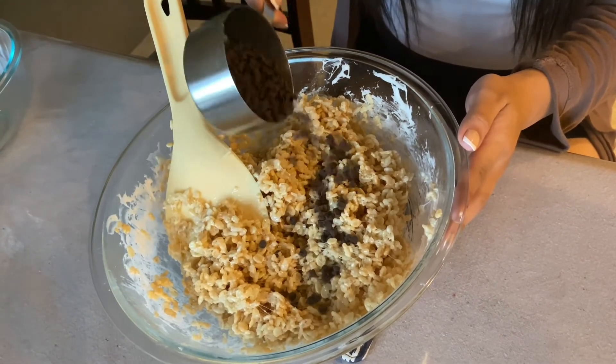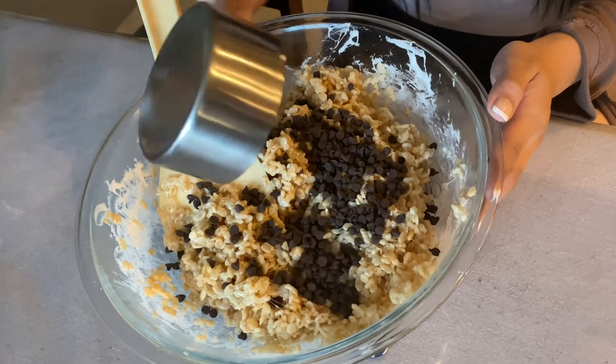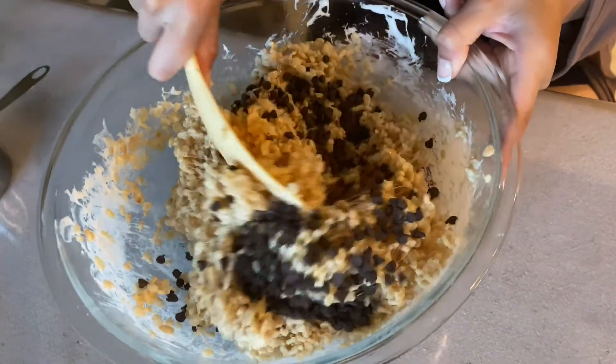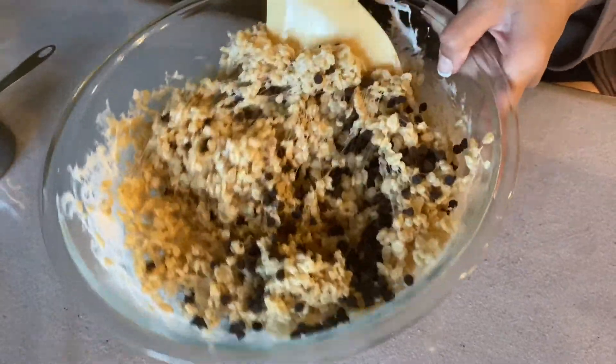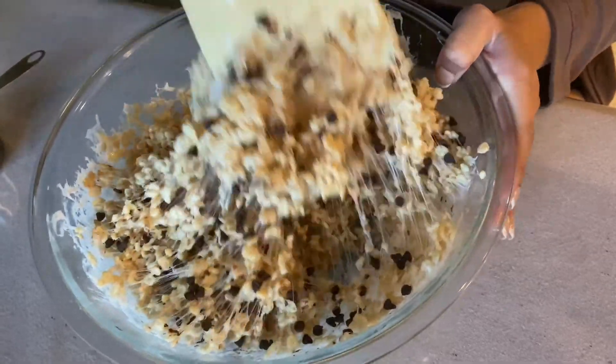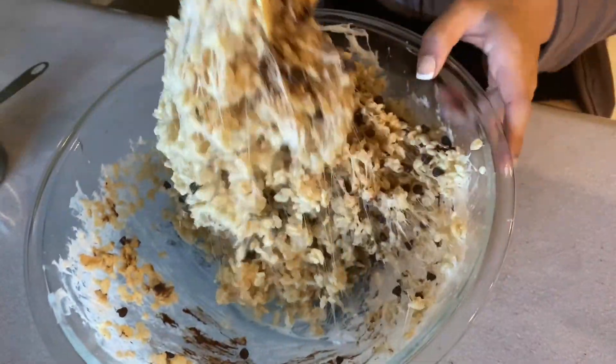Like I mentioned earlier, this step is definitely optional, but what I did was add one cup of chocolate chips and mix them in. I think this step is definitely worth it because in the end my rice krispies tasted really good — though you can definitely see how much harder it is to stir now.